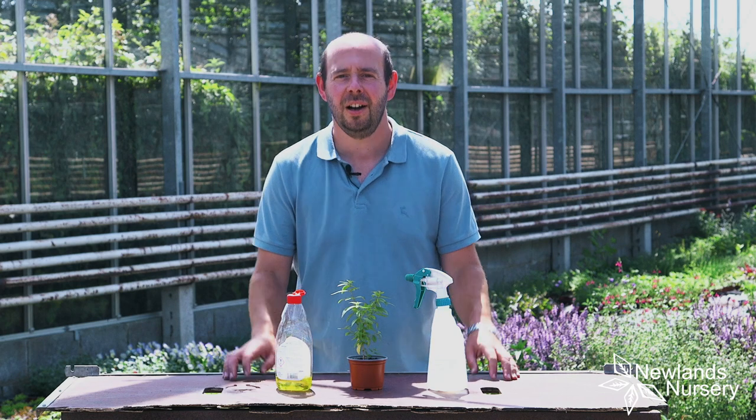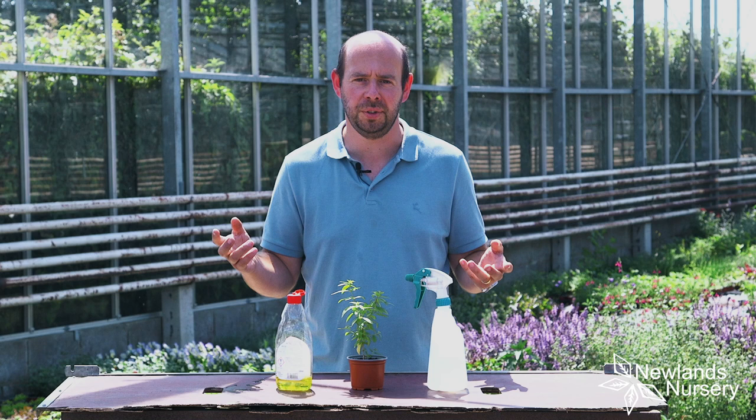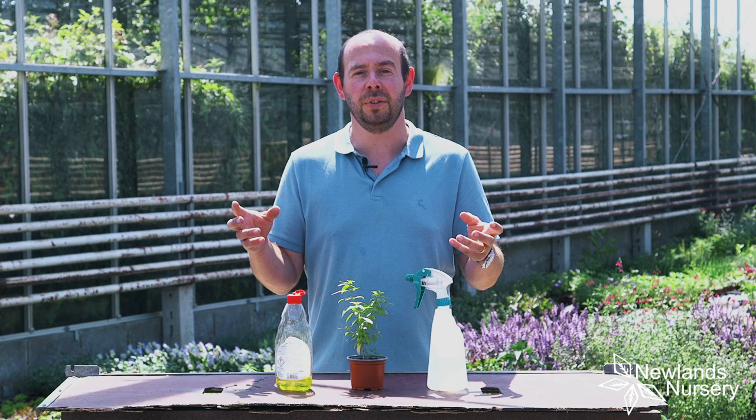Hi, I'm Alan from Newlands Nursery and let's talk a little bit about the hot weather and all the bugs that are around. Anyone who's done any gardening for any period of time is going to suffer from a few flies — greenflies, whiteflies — that sort of stuff. I noticed that a few people have mentioned it from plants they've grown from us; they've been growing for a long time and all of a sudden these greenflies just appear.